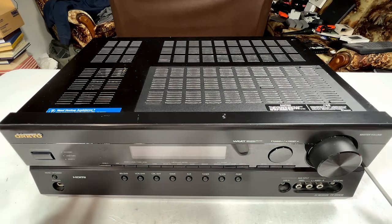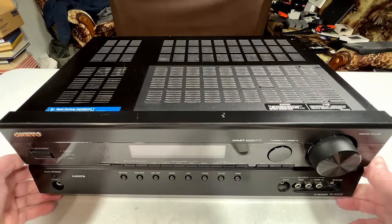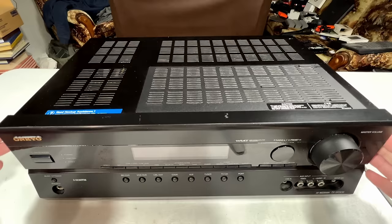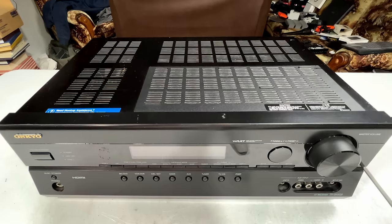I would like this thing to take over the audio in the office here, because it's got discrete output devices on the amplifiers. It's probably going to be a much better sounding receiver than the old Pioneer I've had since 2009. So let's get started — let's plug it in and see what it does.